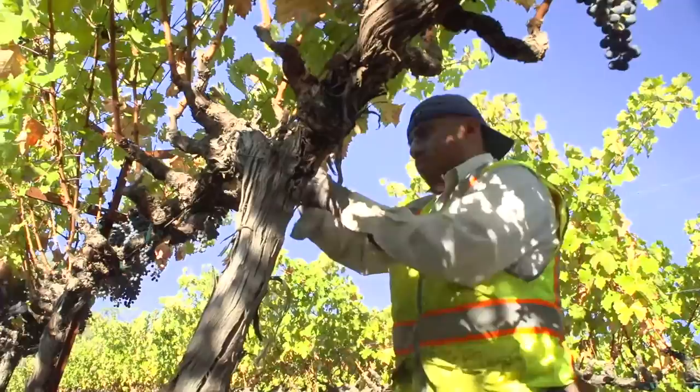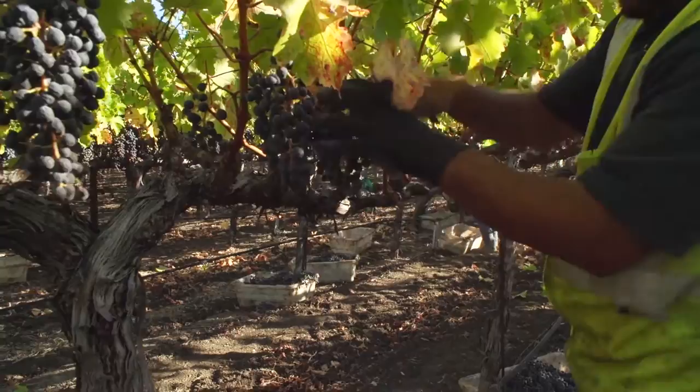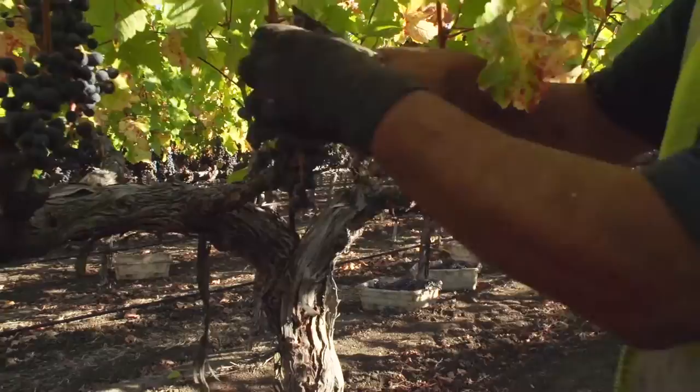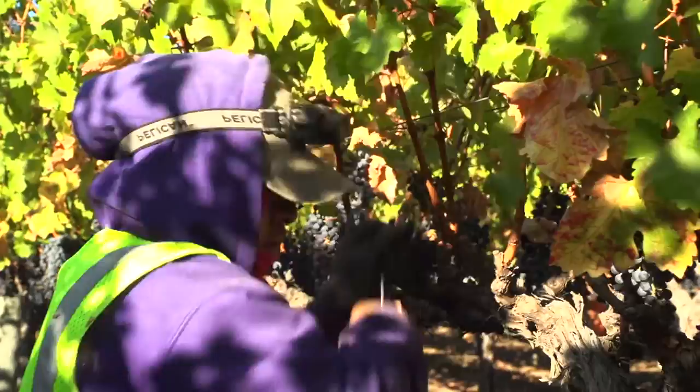The secondary problem to consider is the nuisance leafhoppers can be for field workers, especially at harvest. When the vines are disturbed as the fruit is picked, the leafhoppers will hop or fly out. As workers are moving quickly to get the fruit picked and off to the winery, a high population of leafhoppers flying about can be very irritating as they fly into one's face or clothing.